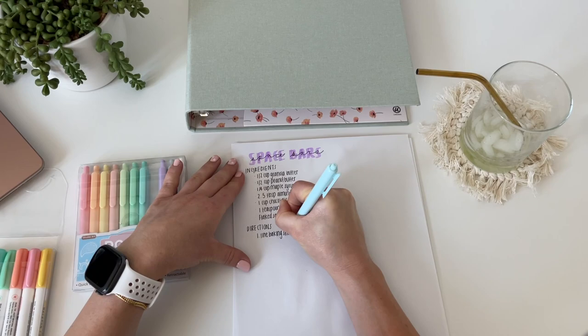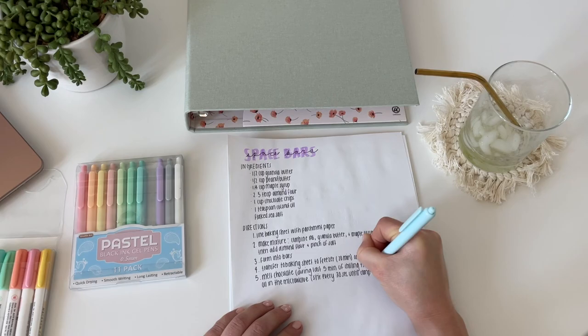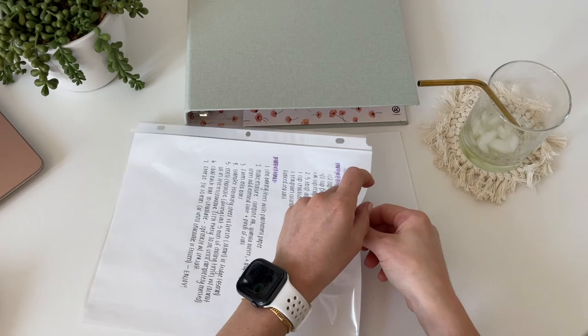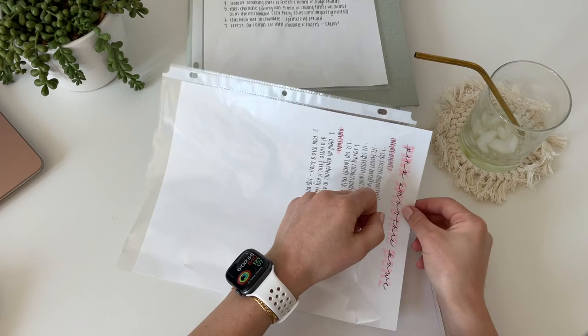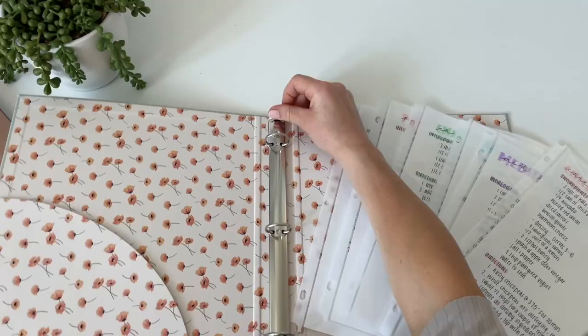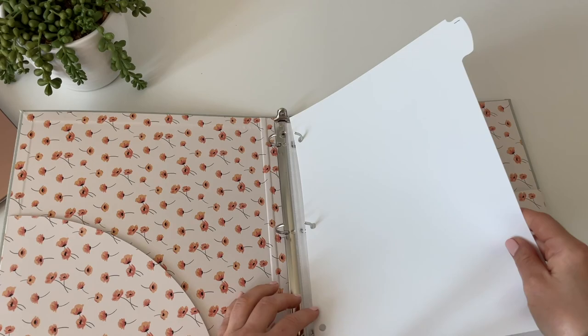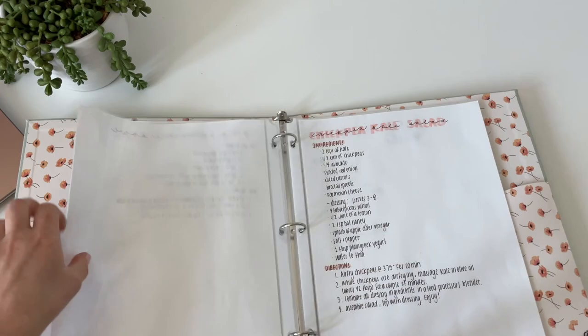You're probably wondering what a space bar is — it's basically a healthy version of a Reese's peanut butter cup. Alex said they look like space, so I was like, let me just call them space bars because they're in the shape of a bar. Now I'm putting each page in a plastic sheet protector so I can just take it out of the binder and use each recipe when I need it, without having the whole binder open while I'm cooking. Every cookbook I've ever had has gotten stains on it for that exact reason.